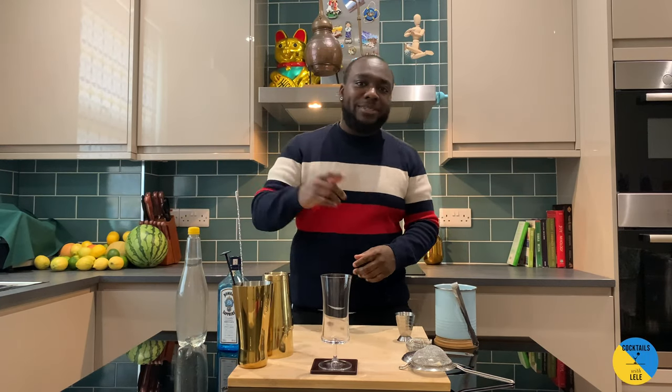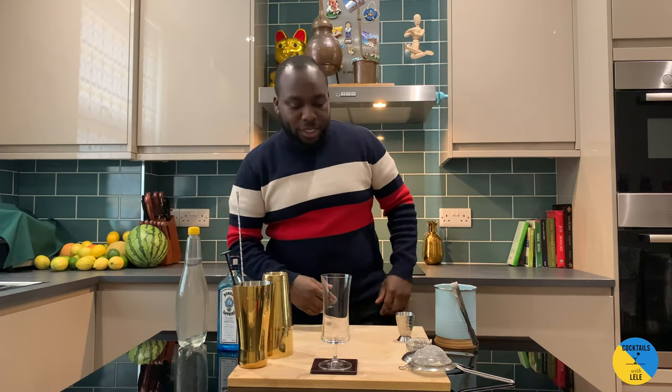Hello guys, welcome to my home bar. My name is Lele and today we're gonna make a gin and tonic — a very easy gin to make. Let's make one together.